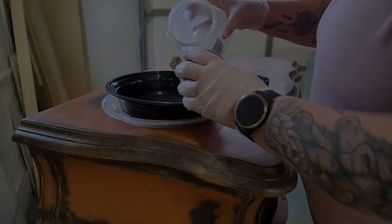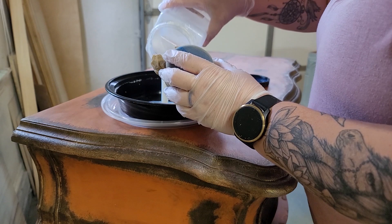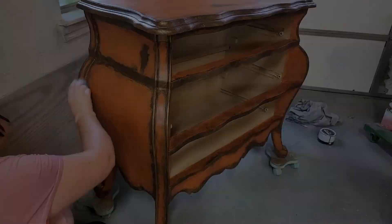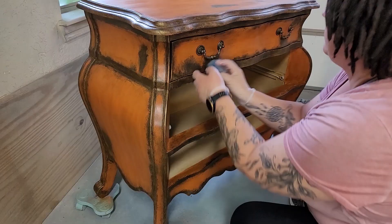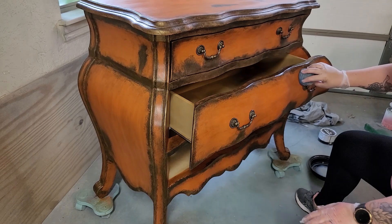I let the gilding wax set for an hour, then grab Dixie Belle's Gator Hide and the Gator Hide application sponge — the blue sponge, which I put in a pantyhose to help control the amount of top coat the sponge absorbs and also help remove any streaks. The Gator Hide sponge makes it really easy to apply; I just work in sections with long swipes and go back over to dab up any drips. I let each coat dry for about two hours in between and ended up doing three coats total. The patina areas are still pretty dark, but the reaction will keep happening even a couple of days after I apply the Gator Hide, so I let everything dry and sit for about a week.